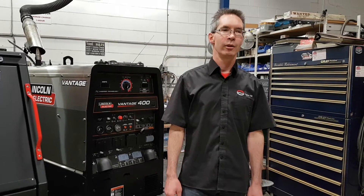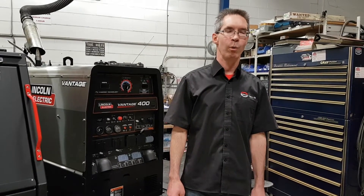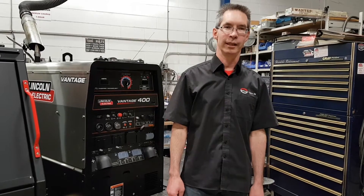Today, we are here to show you a wireless amperage control from WAC Welding.